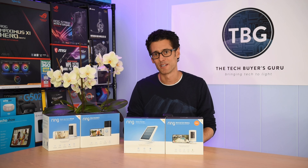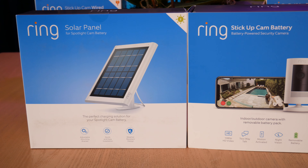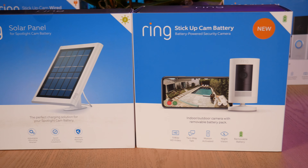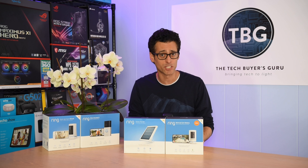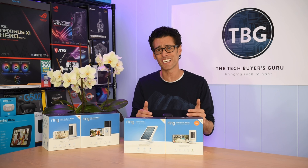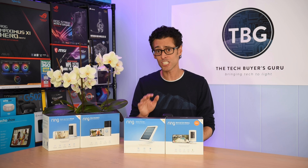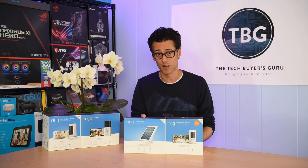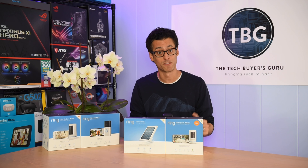Hey there, I'm Ari from The Tech Buyer's Guru, and this is a smart home how-to video where I'll show you how to use Ring's solar panel with its latest third-generation stick-up cam. One of the challenges with using the Ring ecosystem of security devices is that they have marketed a number of products over the years with the same name. I'm going to show you three different versions of the solar panel, which are all called 'solar panel,' which leads to a lot of confusion.